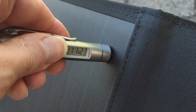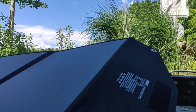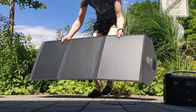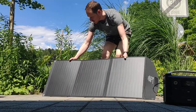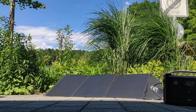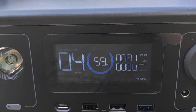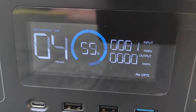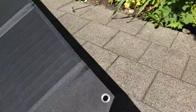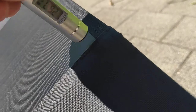I take the temperature of the solar panel directly. I do it in the sun. In direct sun I have 82 watts. The temperature is 42 degrees on the polyester backing and 28 degrees on the panel.